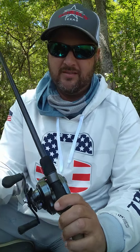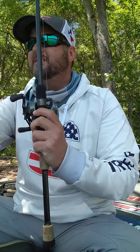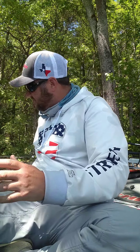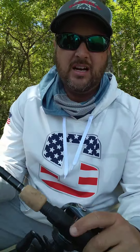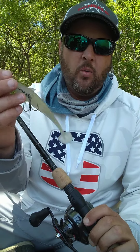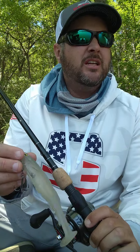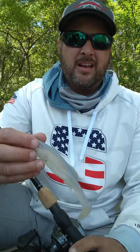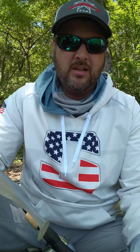That was the one key player — that's what I caught the 10-pound 5-ounce on, along with three or four of my fish on day one. The other bait I used that day was one of my favorite things to throw: the Megabass Mag Draft 6-inch.